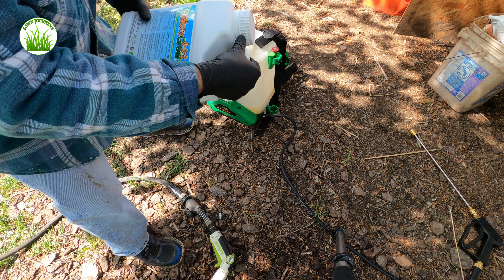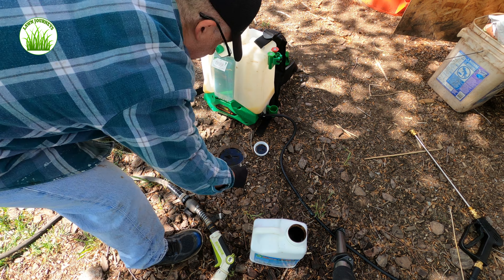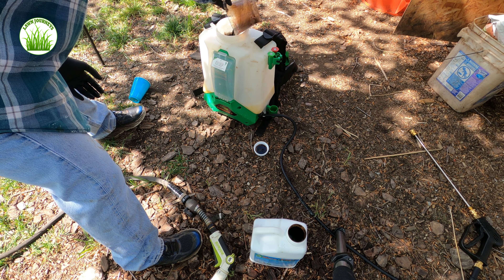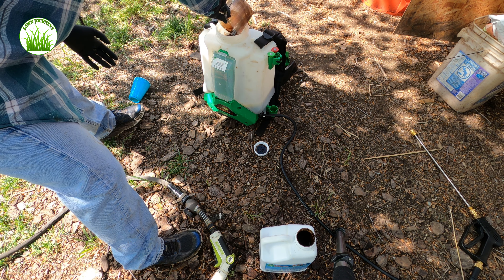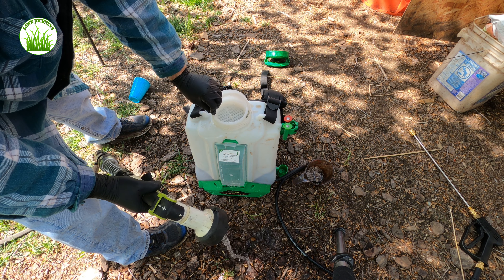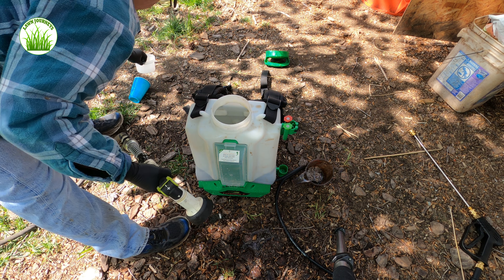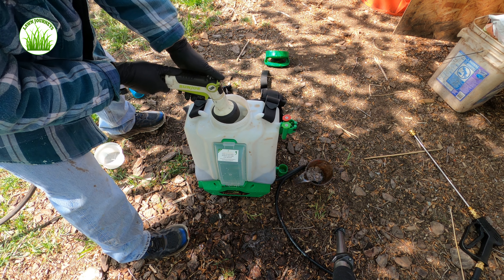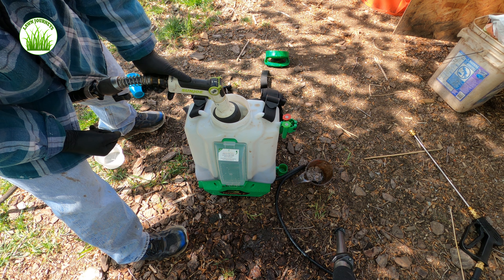The microgreen application — I'm going to go 8 ounces per thousand, so I'll be applying approximately 24 ounces. I kept the strainer on just in case there was anything nasty in the microgreen, any clumps or anything that was going to come out, which was not the case. And I will now fill this backpack sprayer to the full volume for my application.